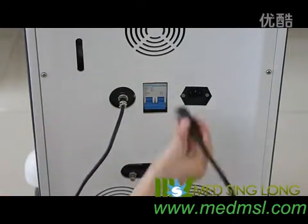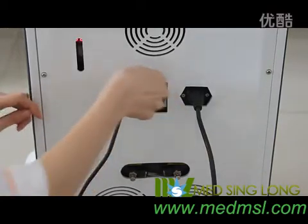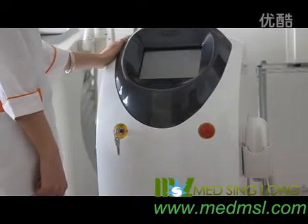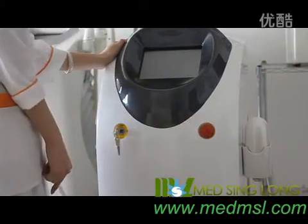Connect the power cable — the installation is finished. Now we could turn on the system. Firstly, turn on the main power switch. Secondly, make sure that the emergency stop is popped up. Finally, turn on the key switch.